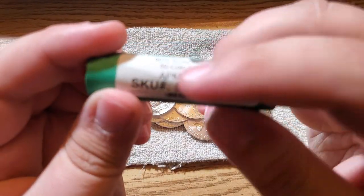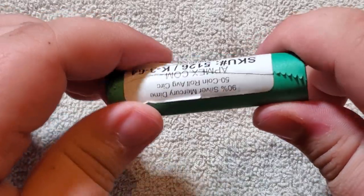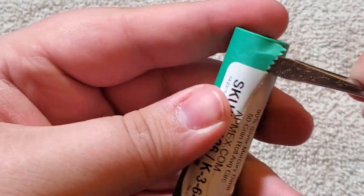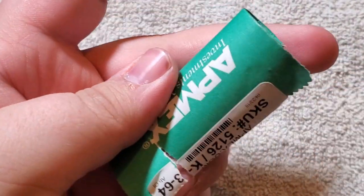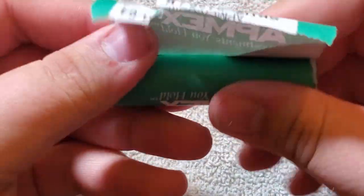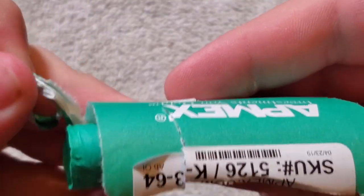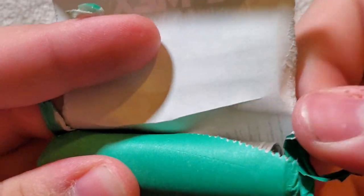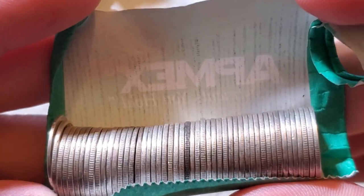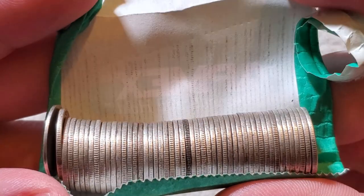Let's open up this roll of Mercury Dimes. I cut along the edge because there's a sticker. I do have plastic tubes for these. This is going to be incredible — I've never bought a full roll of silver dimes, let alone Mercury Dimes. Let's see the beauty unfold before us — just nothing but silver edges. Wow! Look at that — got a nice dark one in the middle. Nothing but silver Mercury Dimes.